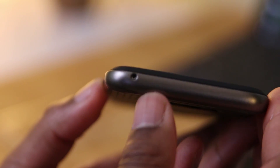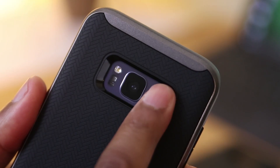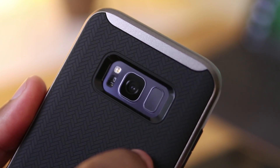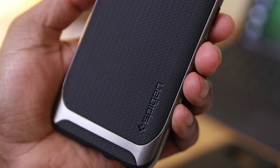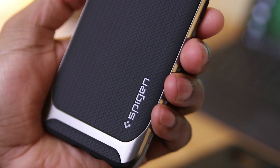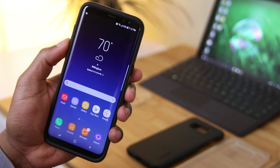Up top you've got the sole cutout for the noise-canceling microphone, and a responsive power button on the right. The rumors are true when it comes to the fingerprint scanner — you're going to need a case to find it, because without one it's not that easy. Trust me, I've tried. This case is just what you'd expect from Spigen. The link is down below, so go and check it out.